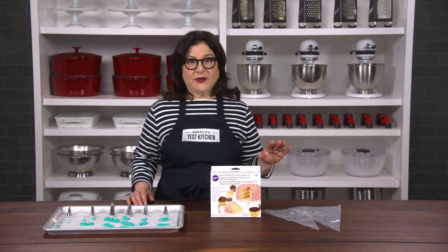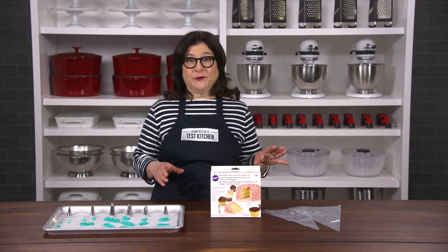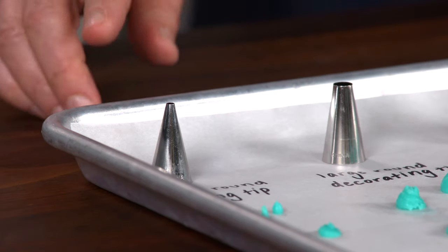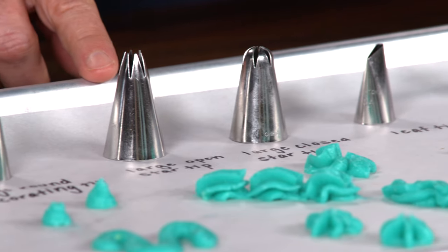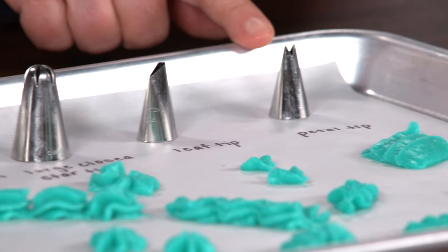We tested several sets. Most were packed with redundant and oddball tips, and they lacked some of the six most essential tips, including a small round writing tip, a larger round tip for bigger designs, a large open star tip, a large closed star tip, a leaf tip, and a petal tip.